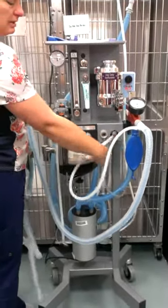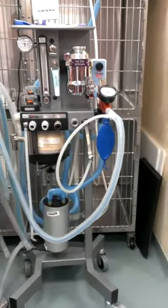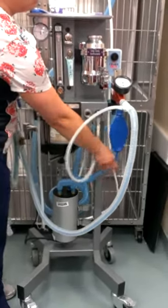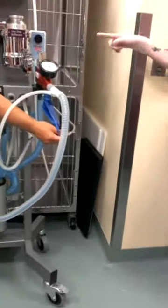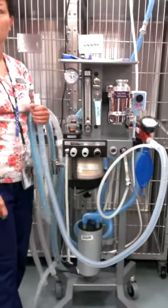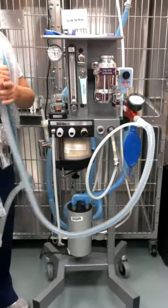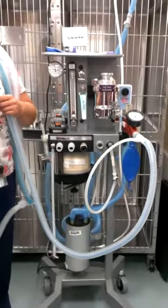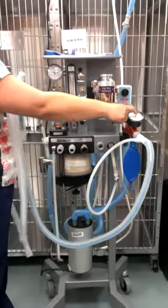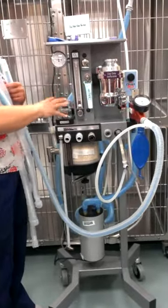This piece here — this line hooked into the oxygen line — goes to the alarm. That alarm tells us if there's too much pressure going to the patient. And how do we know how much pressure is going to the patient? The manometer. This manometer goes with this system, and that one goes with that system.